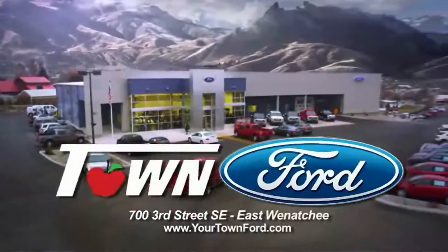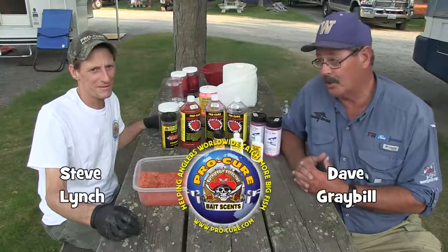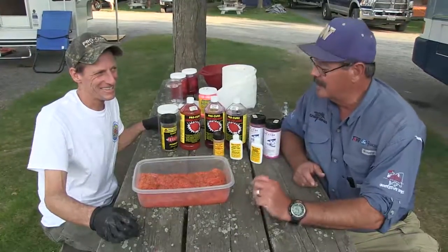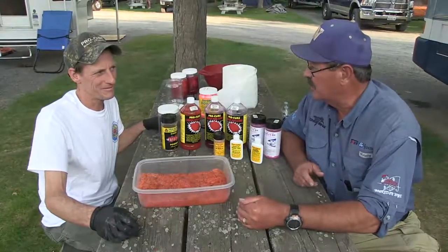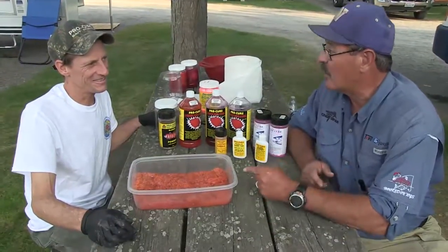We are with Steve Lynch, he's with ProCure Baits and Scents. ProCure has been around a long time, but a lot of people don't really understand how easy it is to cure an effective bait. Steve is going to show us just how quick and easy it can be done.